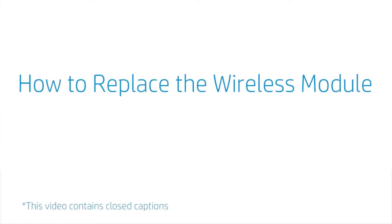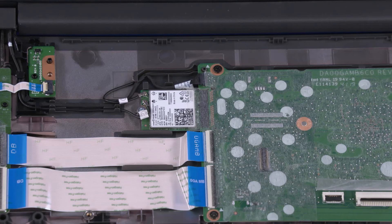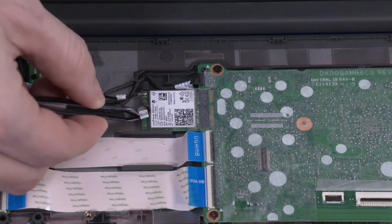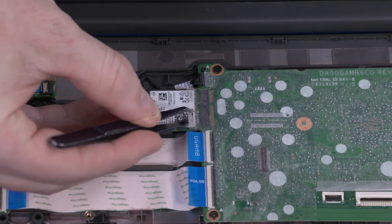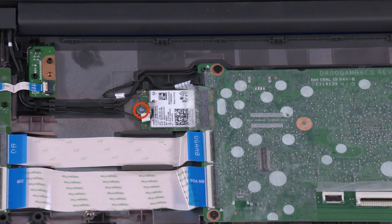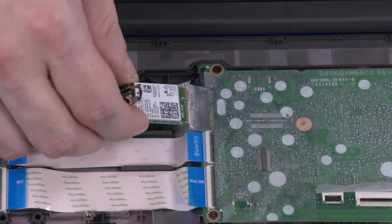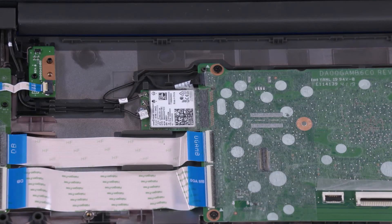How to Replace the Wireless Module. Before you begin, remove the top cover. Removal. Caution: Use care when disconnecting the wireless antenna cables from the wireless module. A damaged cable or connector can degrade notebook performance. Carefully disconnect the wireless antenna cables from the wireless module by grasping the connectors with a small pair of needle nose pliers or tweezers. Peel back the mylar that secures the wireless module to the motherboard. Remove the 2.5 mm P0 Phillips-head screw that secures the wireless module to the base enclosure. Grasp the wireless module by the edges and pull gently to remove it. Reverse this procedure to install the wireless module.